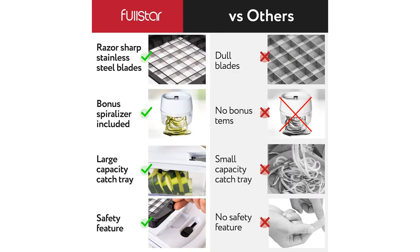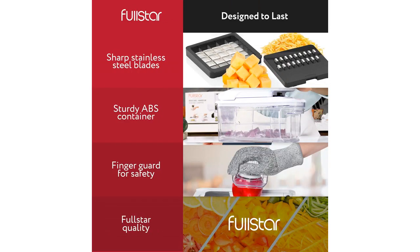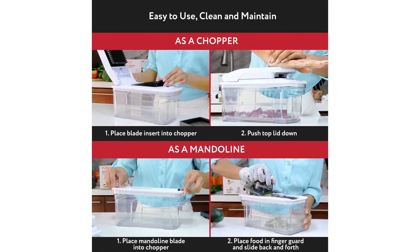The quality of this vegetable chopper is excellent. The blades are sharp and durable, and the entire product feels sturdy and well-made. It is also compact and doesn't take up too much space in my kitchen, which is a big plus.